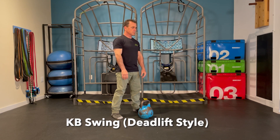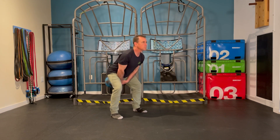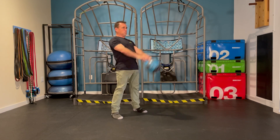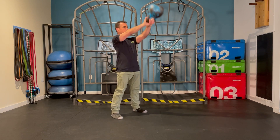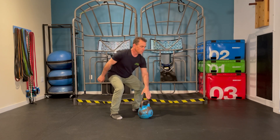That is different from the kettlebell swing in a more deadlift style where you're just hinging at the hips. The kettlebell will descend but not as far as a squat style, so that the hands come right below the groin, and the kettlebell comes around and smacks the backside of the hips before extending up.